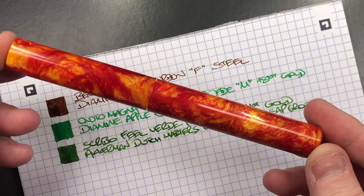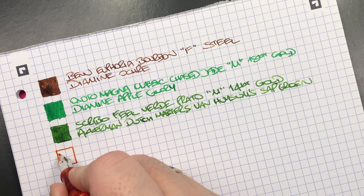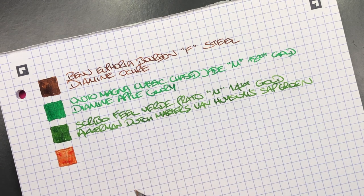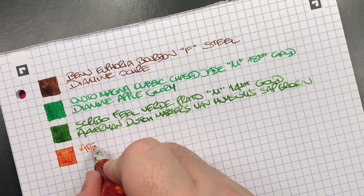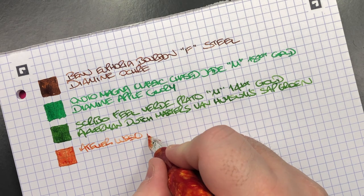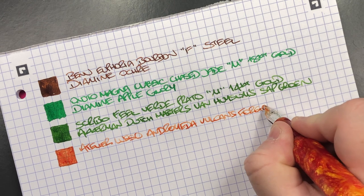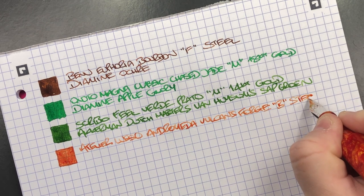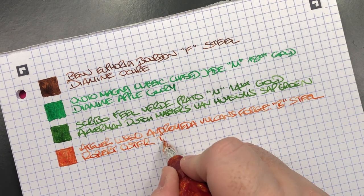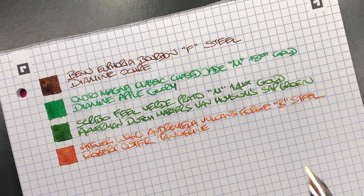The Atelier Lusso Andromeda in Vulcan's Forge: orange inks tend to run a little dry. This is a broad Jowo steel nib inked with Robert Oster Tangerine — an orange that, honestly, dries more of a coral, almost peach color.